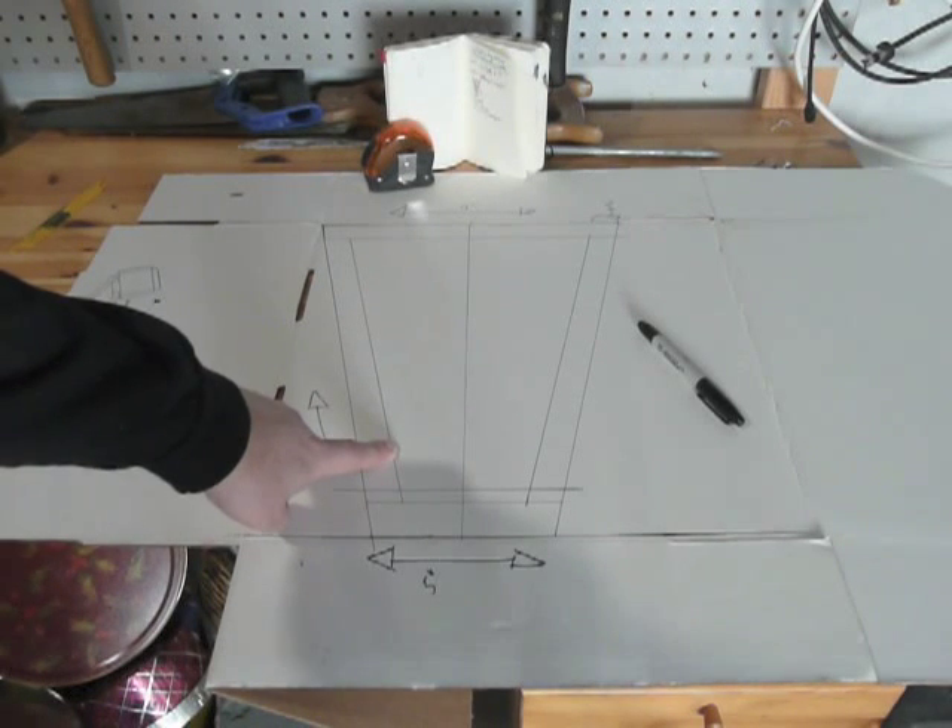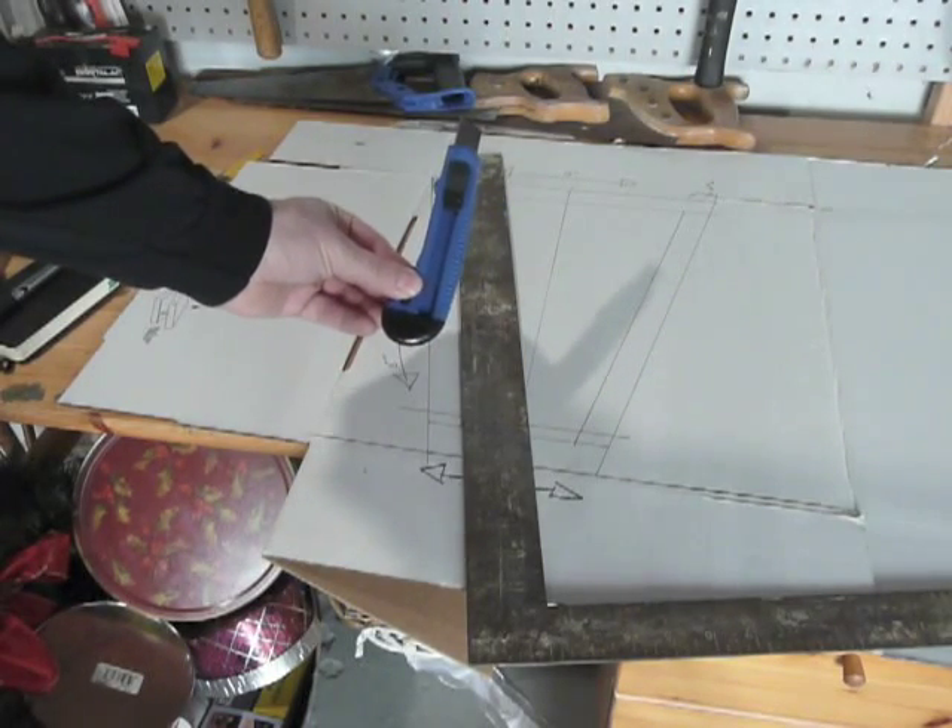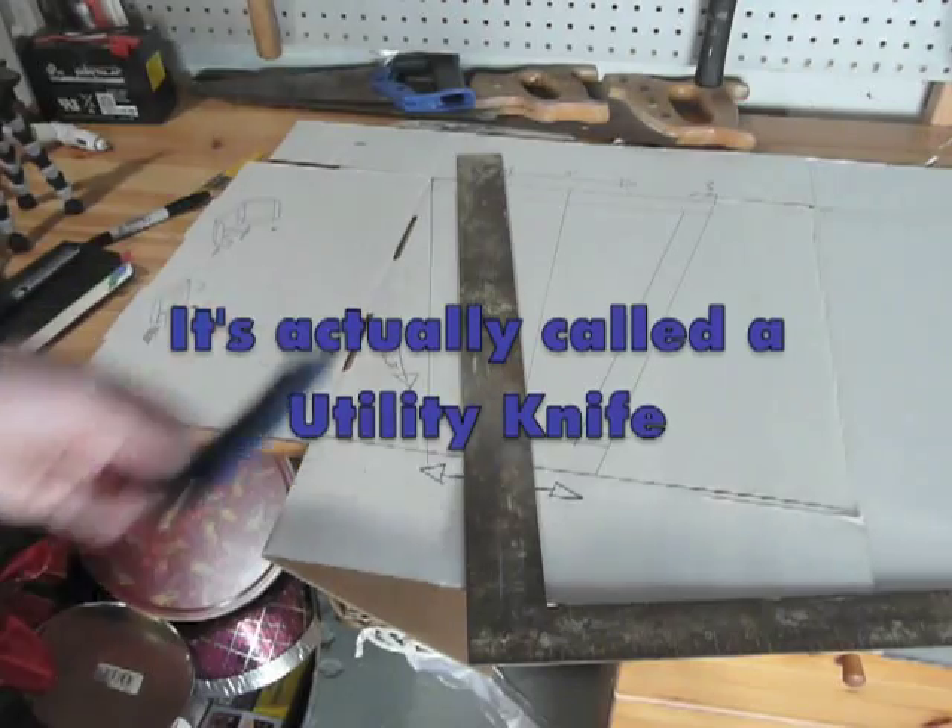Now I'm going to need to cut out two of these to make the stand for my scanner. I'm just going to use a simple razor knife and a straight edge to cut the lines.